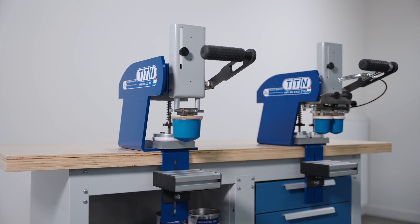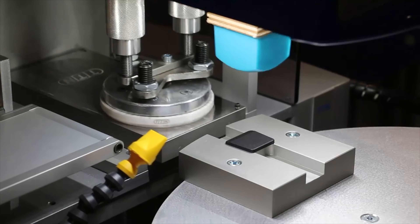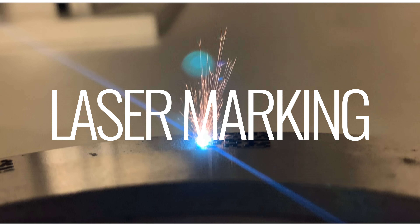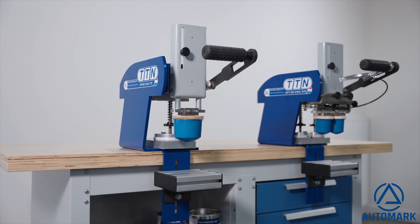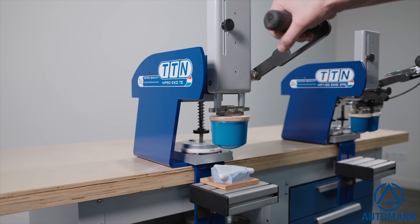Learn why these manual pad printers are the best in the industry. With pride, we present you our line of manual pad printing machines, the Handy Printer Series.